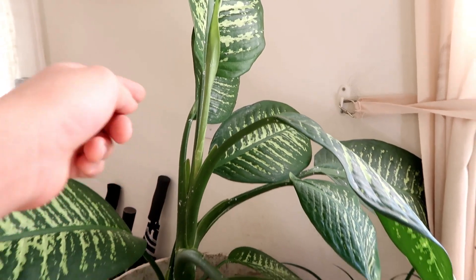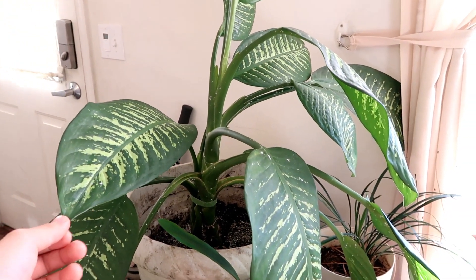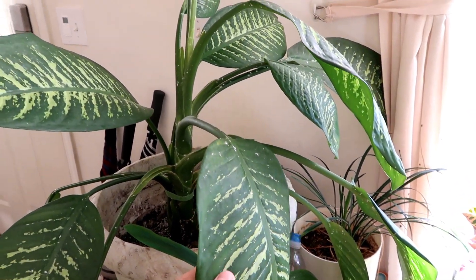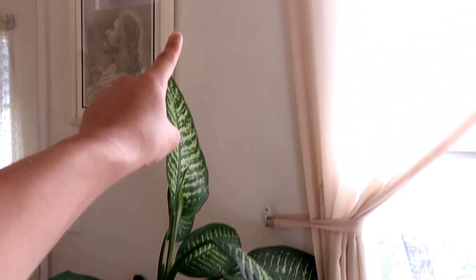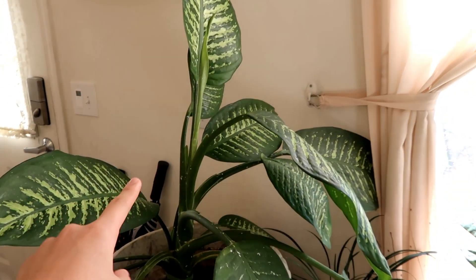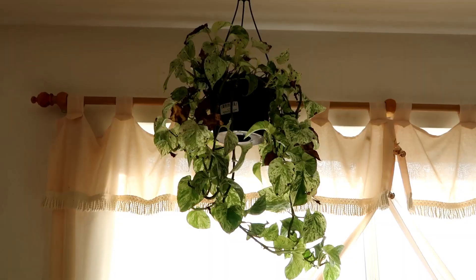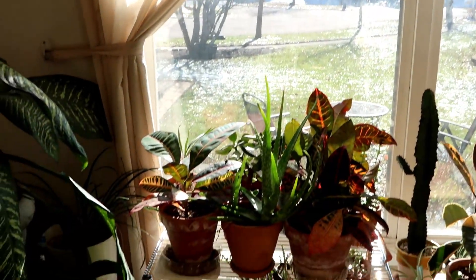Fun fact: this dumb cane is really, really old - probably more than 10 years old. The reason it's so small is because it's a baby off the mother plant that used to be alive. The mother plant went all the way up this entire wall, all the way to the top - like a tree. But then it eventually died and gave off this wonderful baby plant.